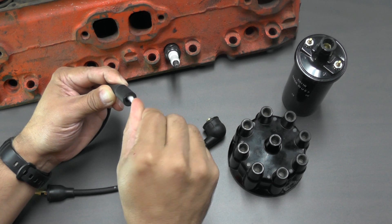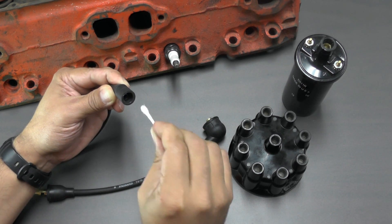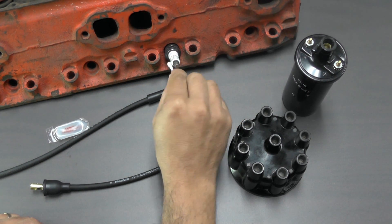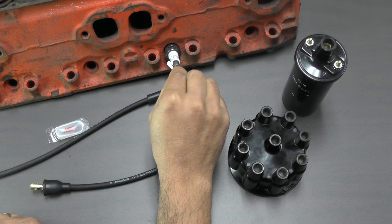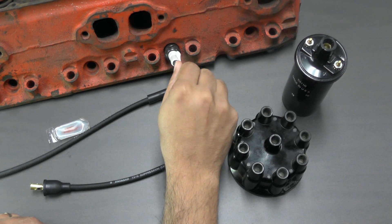By using a circular motion as shown, we'll better ensure that the grease completely covers the inside of the boot. As added protection, you can also apply a thin coat of grease to the ceramic portion of the spark plug, again taking care not to get any grease onto the metal terminal.